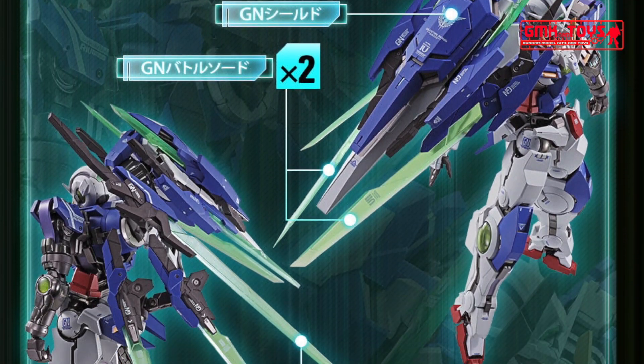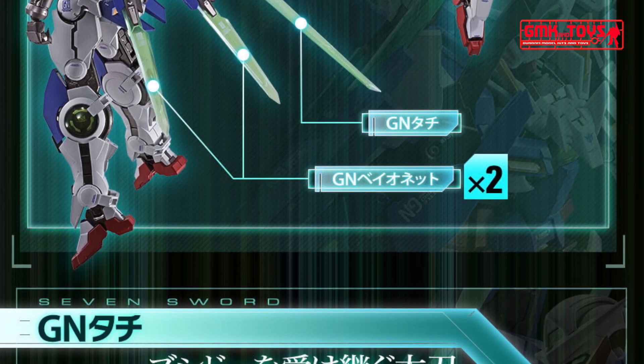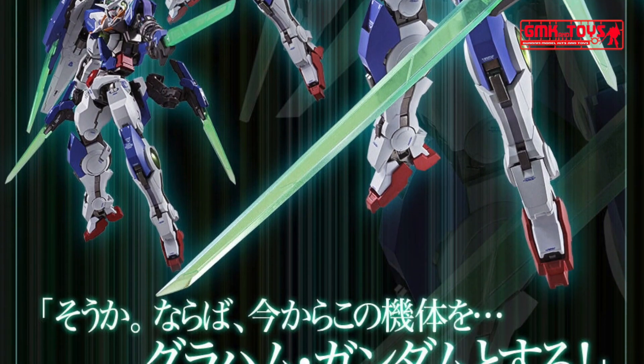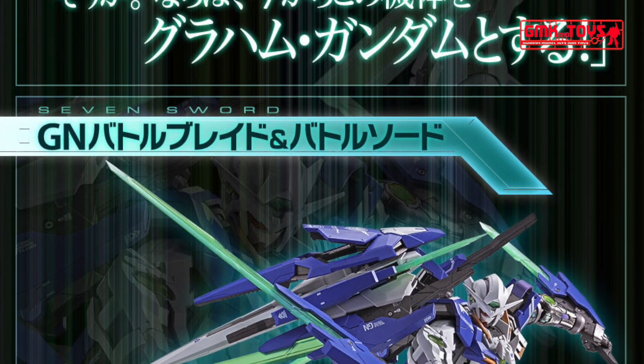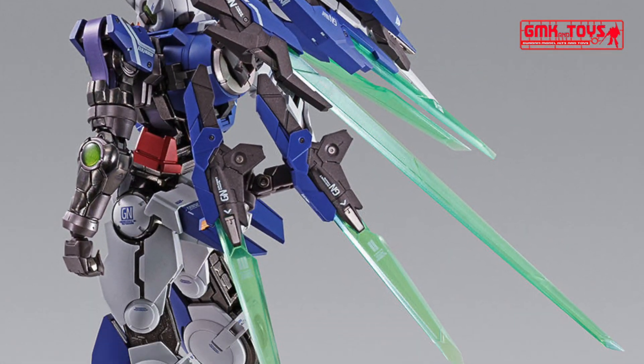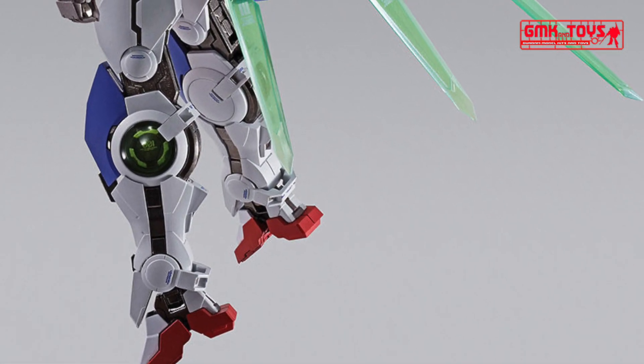The Gundam XE Repair 4 has finally revealed its full potential in Metal Build form. This Gundam is the upgraded version of the Gundam XE Repair 3, appearing in Mobile Suit Gundam 00 Festival X Revision, to commemorate Mobile Suit Gundam 00's 10th Anniversary.